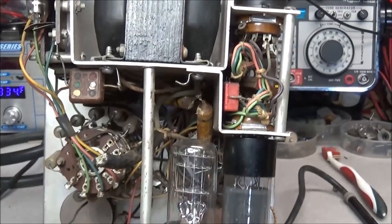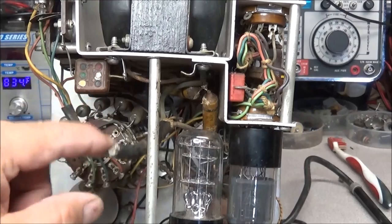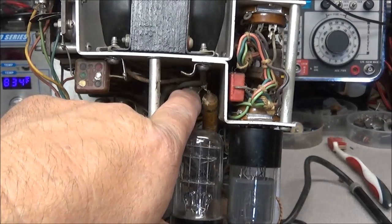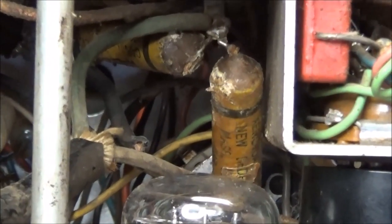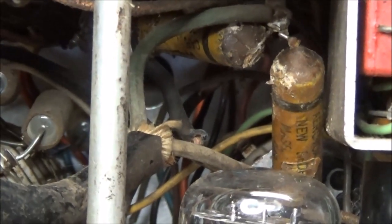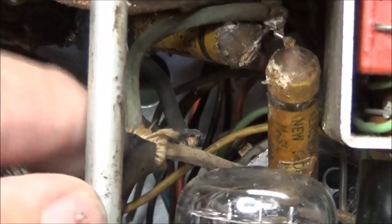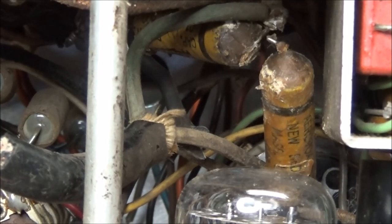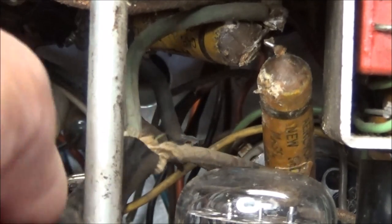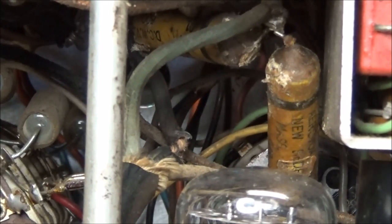Now what we need to address is what's left of our old power cord. As you can see up in here, we have two paper capacitors — these are 0.01 at 600 volts. So while we're in here replacing these caps, we're going to go ahead and take the old power cord loose and install a new three-wire power cord. Yes, this one does use three wires — it has a ground.